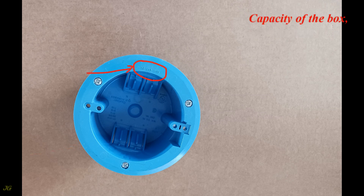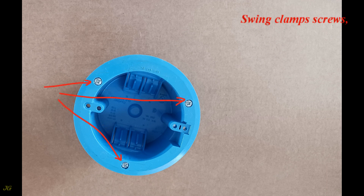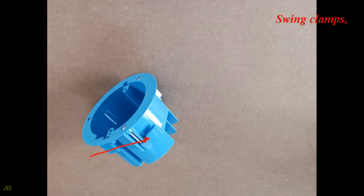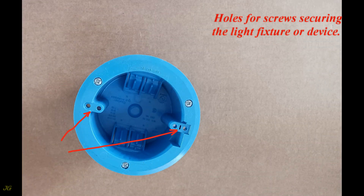The capacity of the box. It has clamping windows and swing clamp screws. The swing clamps secure the box in the wall. There are also holes for screws to secure the light fixture or device.